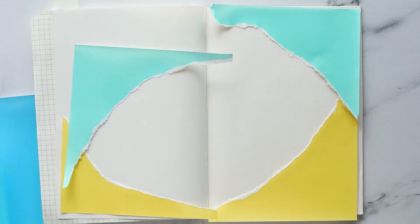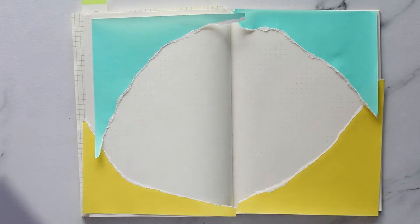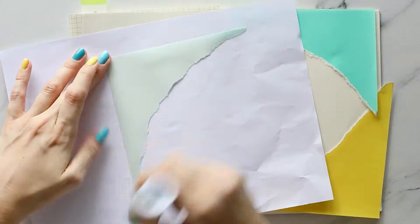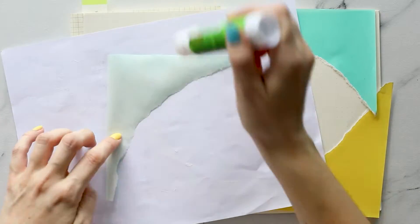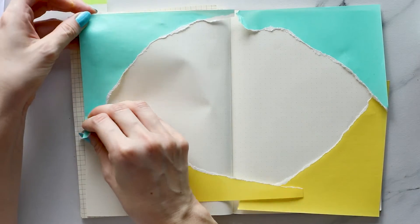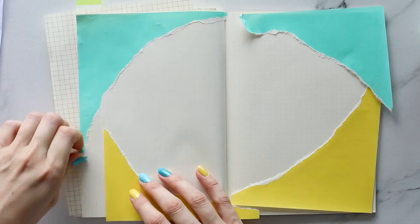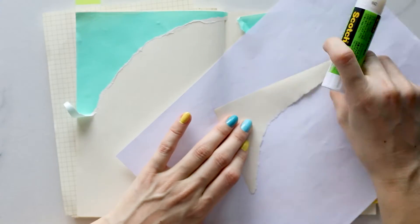I had these origami papers that I bought in Daiso and I never really used them. Sometimes I would use some pattern paper or scrapbook paper, but this is a cheaper way of creating a layout and it's fun and colourful and exciting and you can just decorate it with stickers.